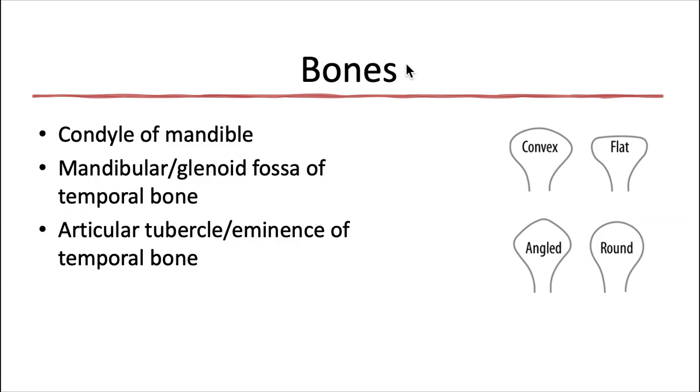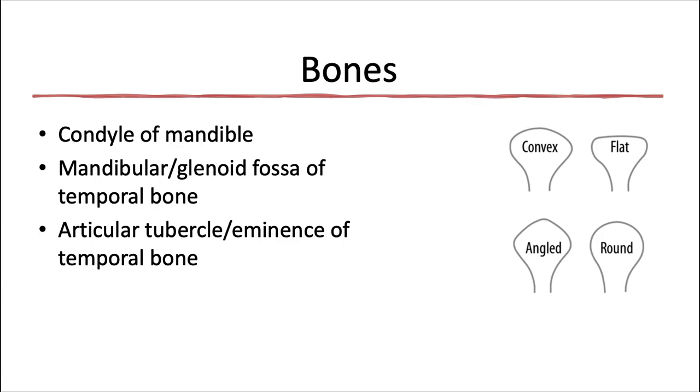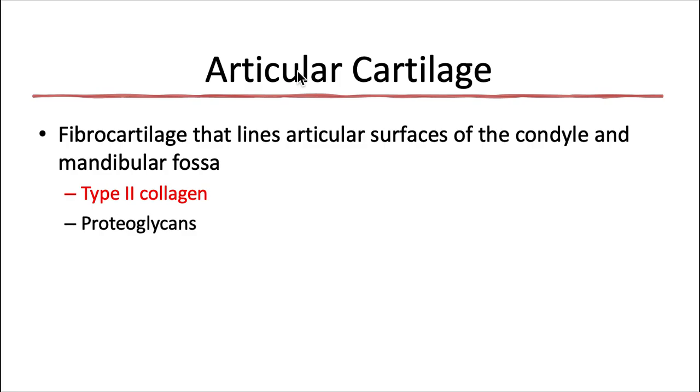The bones of the temporomandibular joint consist of the condyle of the mandible, the mandibular or glenoid fossa of the temporal bone, and the articular tubercle or eminence of the temporal bone. So the TMJ is really an articulation between two bones: the mandible and the temporal bone. Condyles may have several different normal shapes, but the shape should be the same bilaterally. If you see someone with a convex condyle on one side and a flat condyle on the other, that could be one of the first signs of an arthritic change — flattening of the condyle. But if both condyles are flat, maybe that's just normal anatomy for that person.